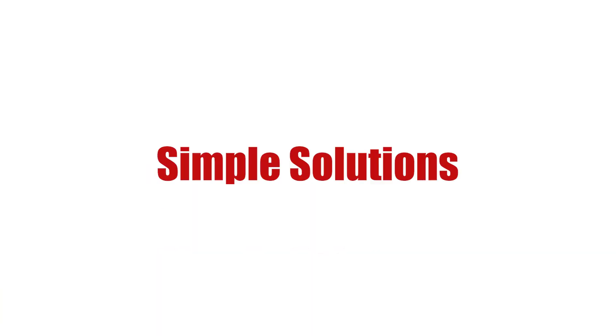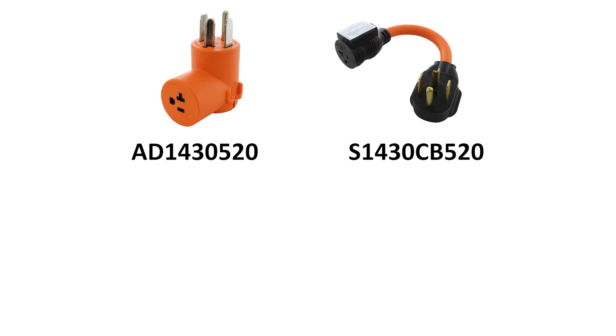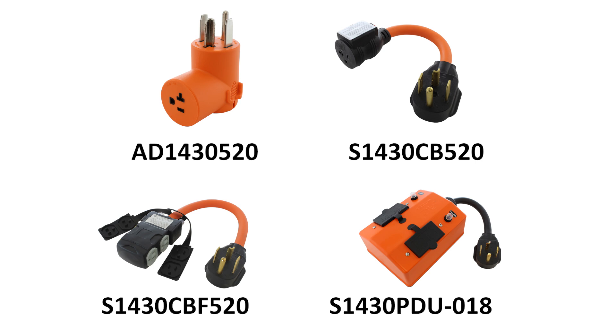Two simple solutions would be the AD1430-520 or the S1430-CB520. If you think you would need more outlets in the general area, you could use something like our S1430-CBF520 or our S1430-PDU-018.